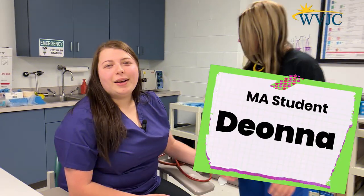Hi, my name is Maddie. We're here today at West Virginia Junior College. We're in the medical assistant program and we're going to show you how to take blood pressure. I'm Deonna and I'm going to walk you through as she takes my blood pressure.